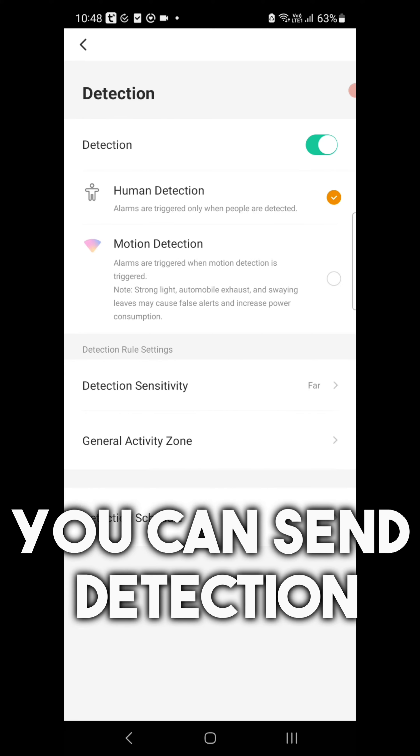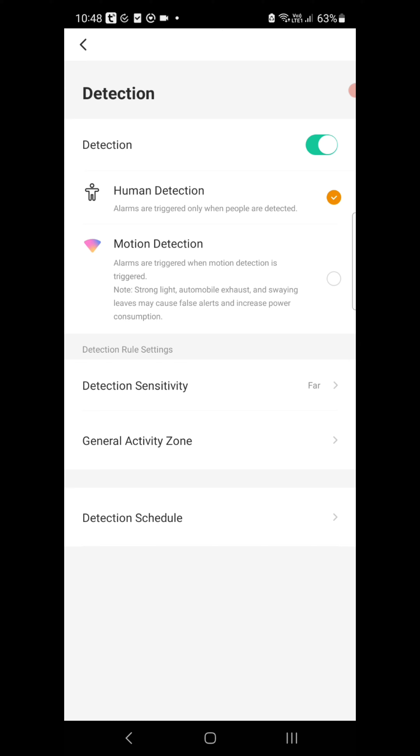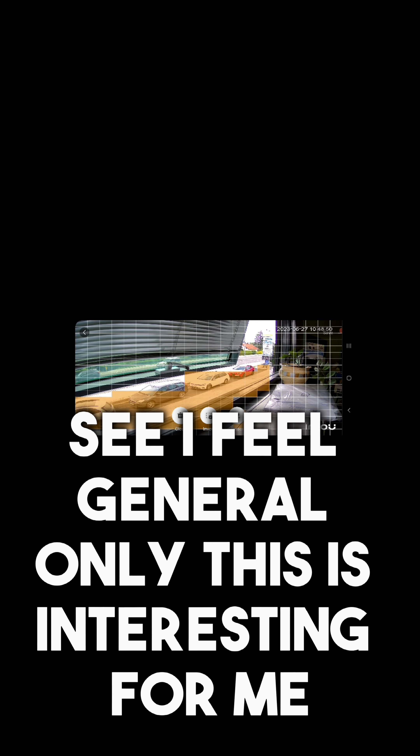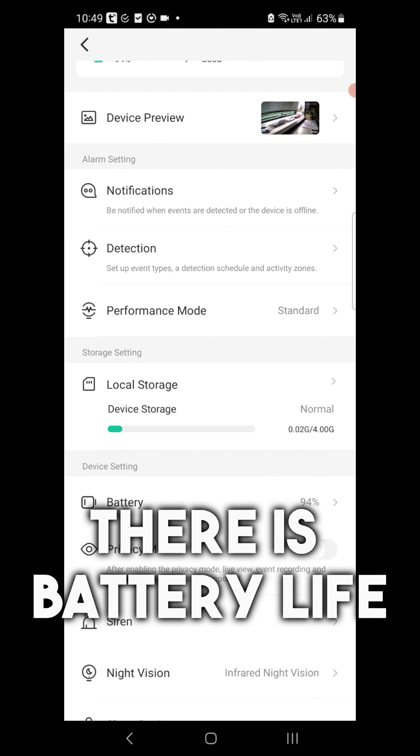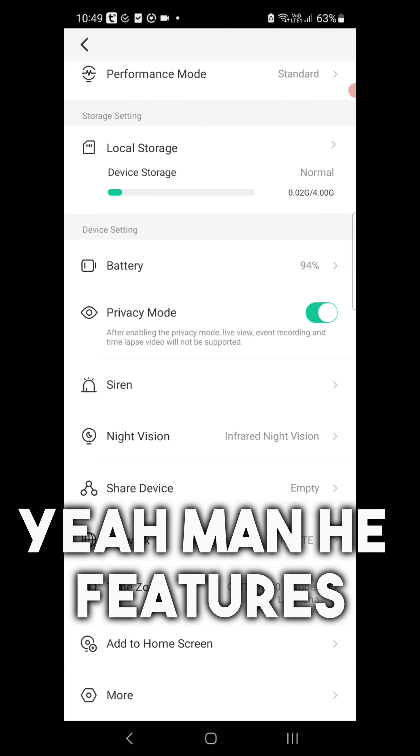In the app you can set detection — human motion detection — and sensitivity, and how far the camera reaches. I have general settings only. There is battery life, night vision — how it behaves — yeah, many features.